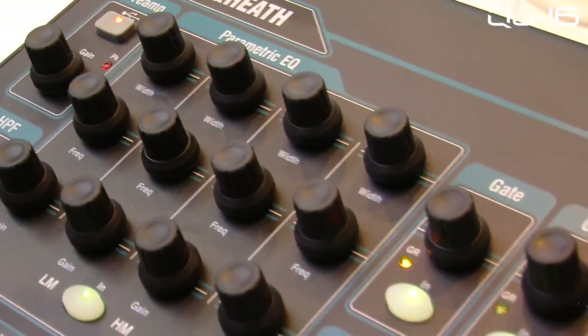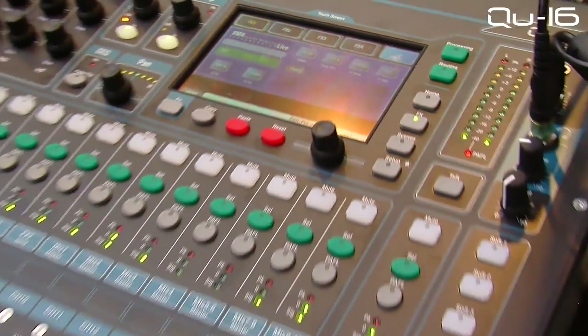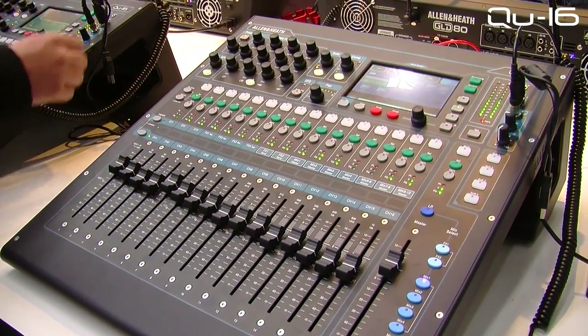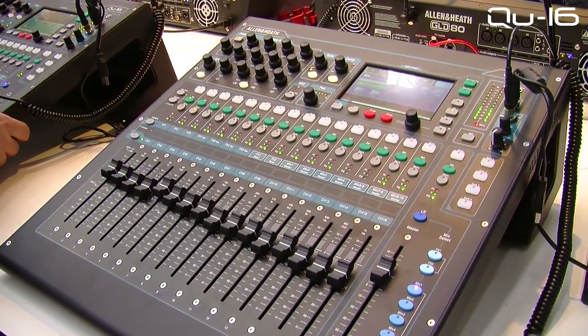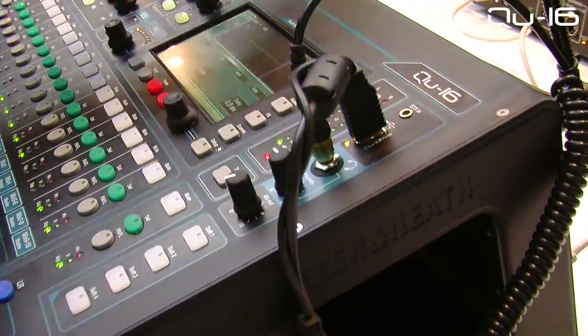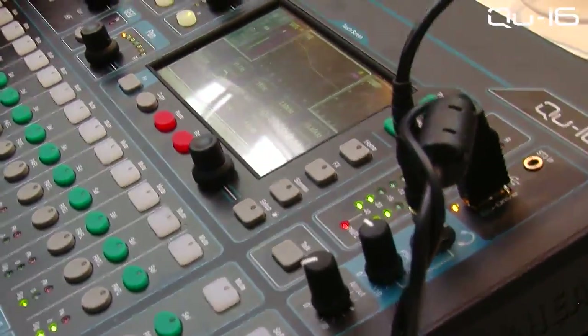Key features: 16 mic inputs, three stereo, total recall mic pre, moving faders, multi-track USB drive interface with USB streaming to Mac, and touch screen for easy access to the touch channel and the SuperStrip, of course.